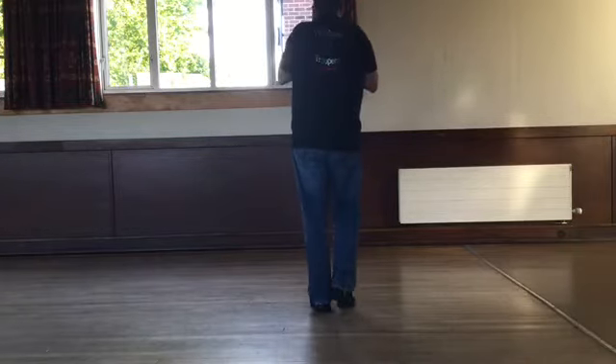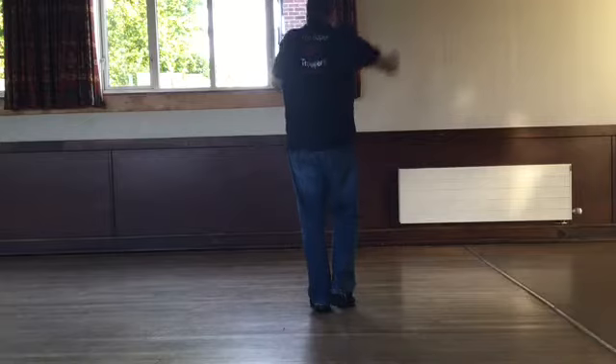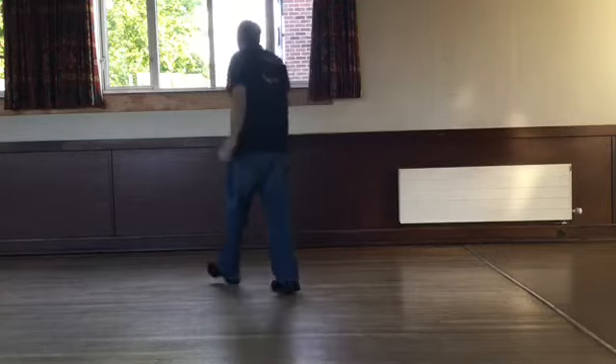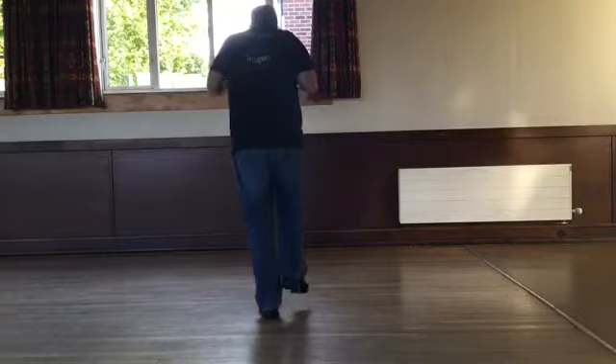Let's do it up to there — all the dance from the top. Walking forward, right diagonal, weight's on your left. Five, six, seven, eight. Walk right, left, right with a kick. Left, right, left and touch. Walk right, left, right and kick. Left, right, left and touch.